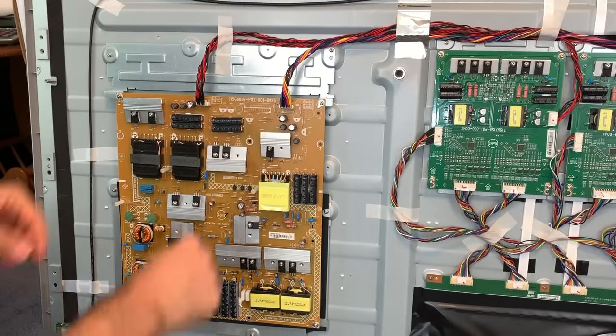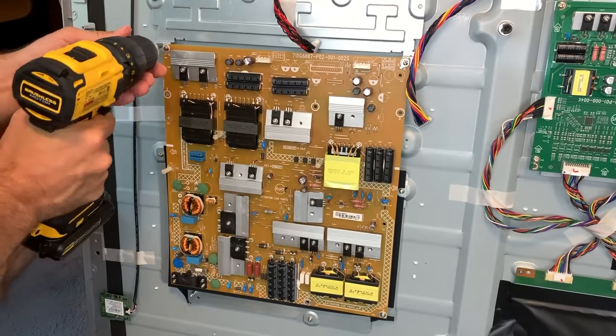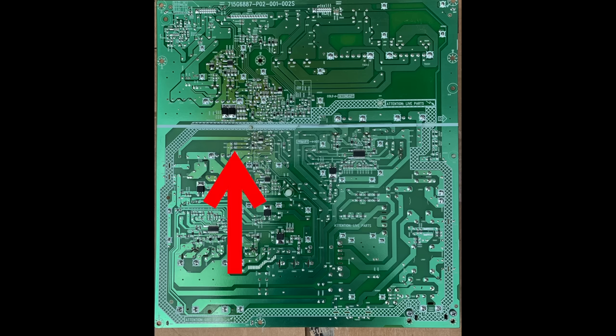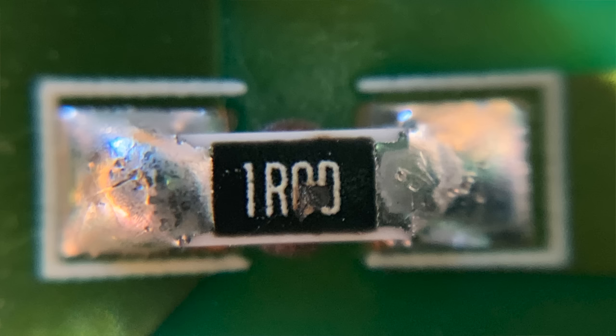In a forum, I find someone with the exact same model who had a problem with their power board. They found a fluctuation on the 12-volt line, diagnosed it, and found a bad resistor and a bad diode. The forum post gave the location of the bad resistor. I get in for a closer look with my magnification headset — and that resistor has a hole in it. It's the same problem as the other person had, or at least it seems like it.